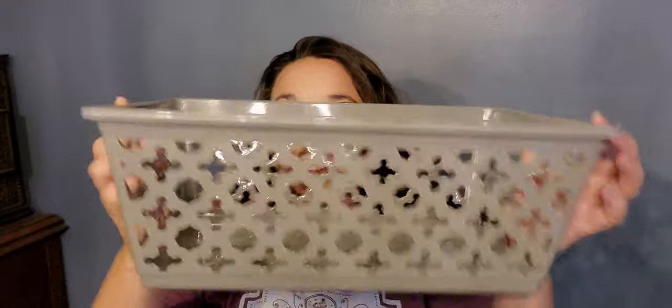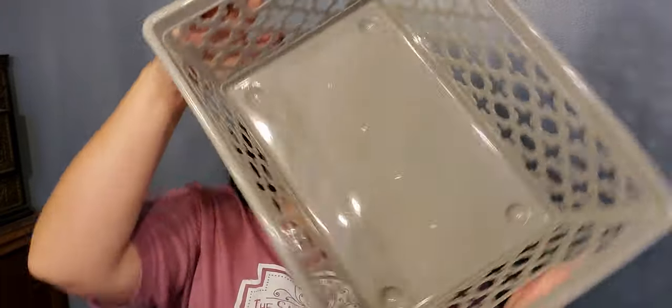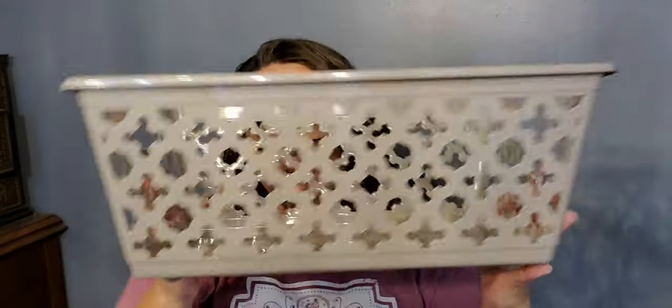Next is this gray basket — it's a decent size. It came in blue and gray for sure, maybe aqua as well. It's a good size; I don't know what I'm going to do with it yet.